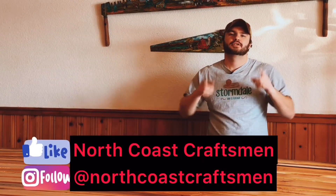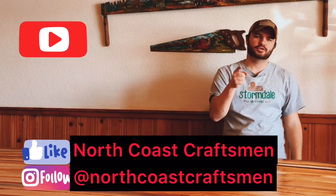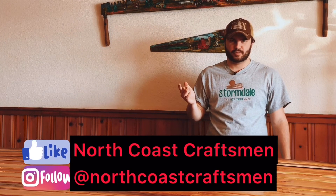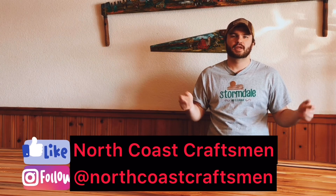With that being said, this is the end of part two. If you like the video, comment below and like it. Also, subscribe to this channel. We have a Facebook page and an Instagram page, so go check those out if you're interested in more projects that we do. Thank you for watching.